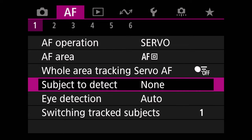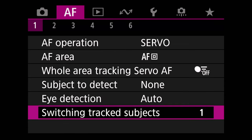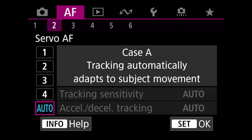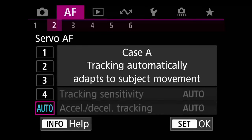Going down to subject to detect, we're going to set that to none for now, but we're going to have a specific button that's going to control that. Eye detection I leave on auto, and switching track subjects I just leave it on default, but you can change that again situationally. When it comes to the case settings, I've been finding auto to work so well that I haven't even messed with it, so I'm just leaving that on auto. And that's really all we have to do for our autofocus settings.